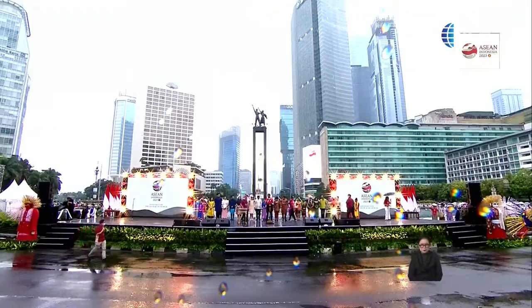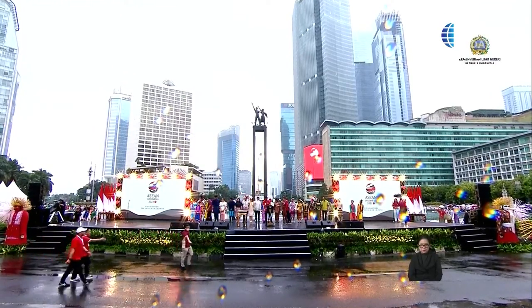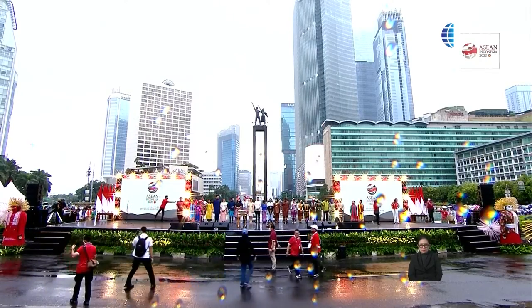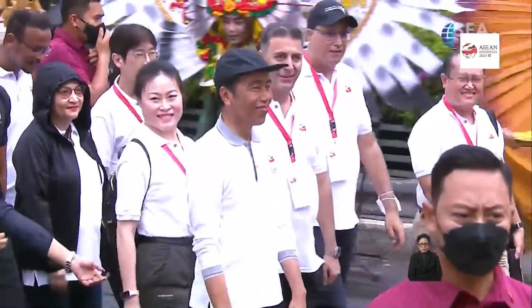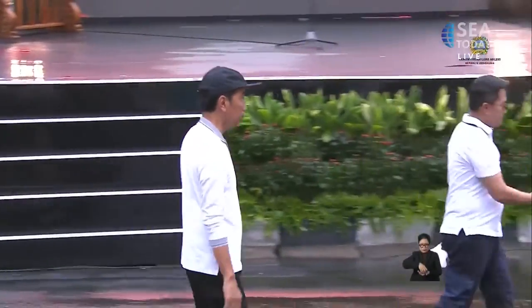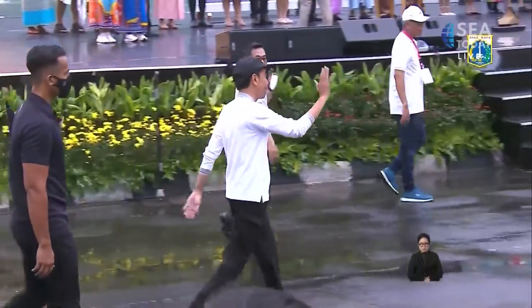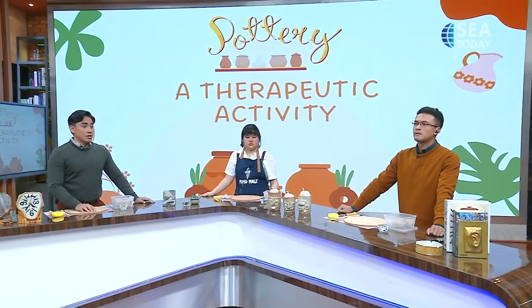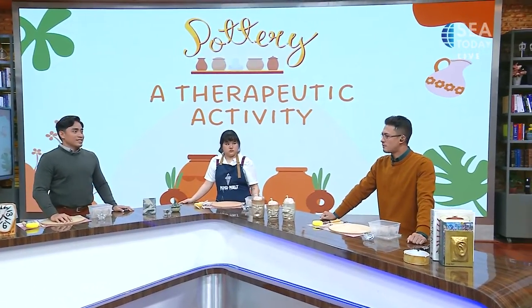We're still trying to connect with the reporters, but as you can see, these are the stage and decorations from last night — lots of settings were put in at Hotel Indonesia Rotunda. We are now seeing President Joko Widodo entering the venue. Good thing it stopped raining, even though it was raining really hard about an hour ago when we started the show.